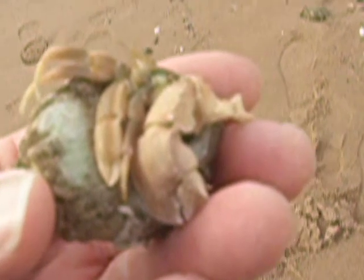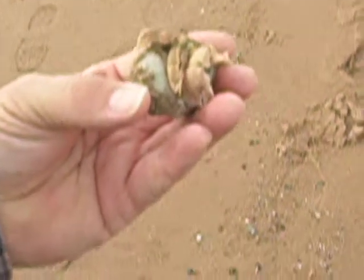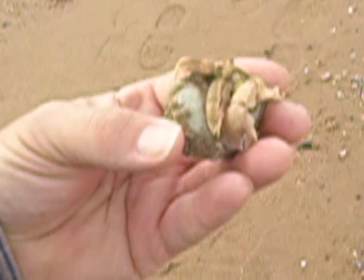On this beach there's a lot of moonsnails that are about that size in my hand, so maybe it's a recruitment area for the larger ones.